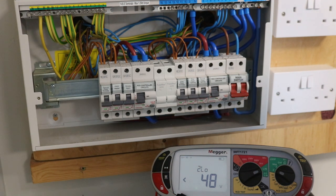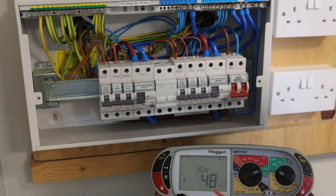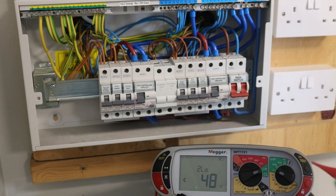For this test, we do not push the test button — it will start the test automatically for us, but it just takes a little bit of time, so we need to be a bit patient. There are two tests we do and we need to make sure we record the highest one.